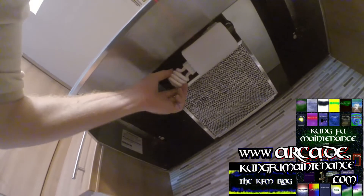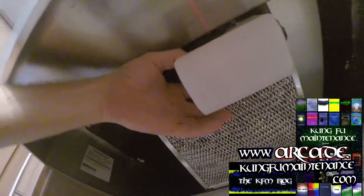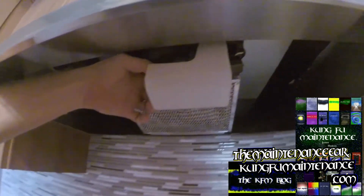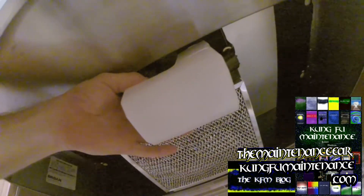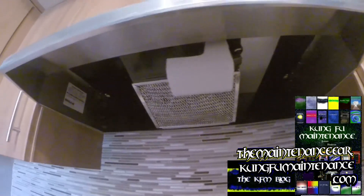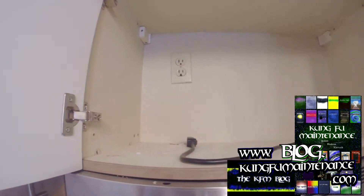I'm putting the light in this range hood, and for this particular range hood, because it's got this plastic cover here, it's actually a lot better to use a fluorescent light like this. The fluorescent light is a lot cooler in temperature, and if you use an incandescent bulb in this spot, over time it's going to heat up and just turn this light cover yellow. So using a fluorescent bulb is a good way to go to keep that from happening.